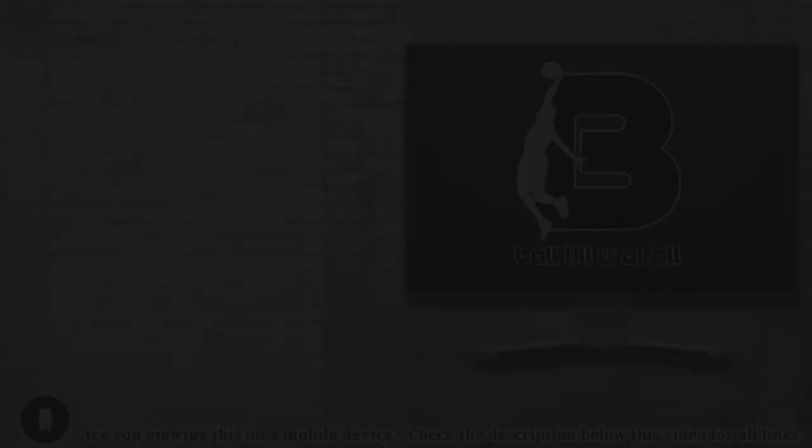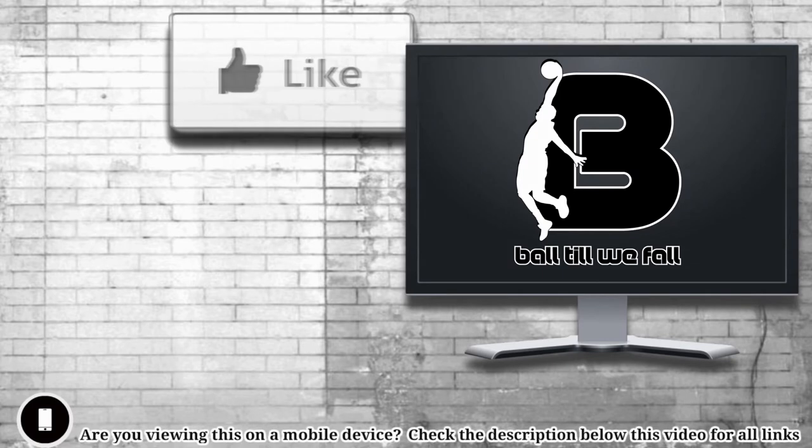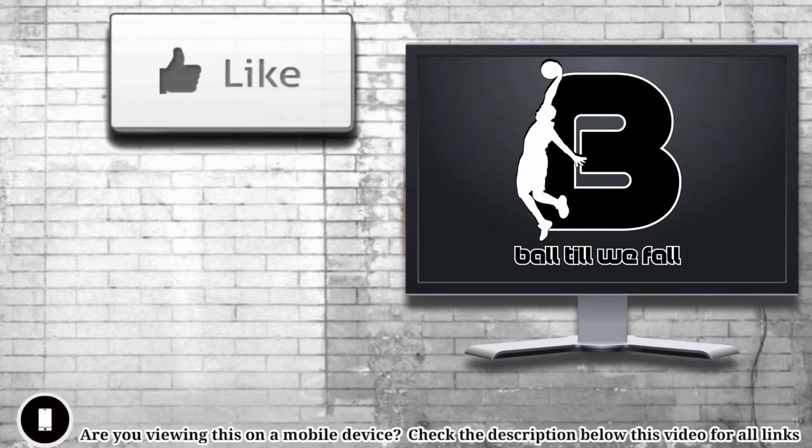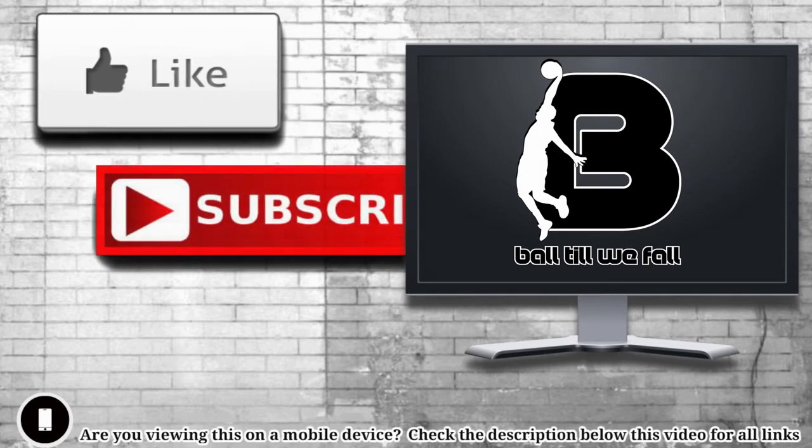If you enjoyed this video please hit the like button, it is very much appreciated. Don't forget to subscribe and hit that bell icon so that you can get notified of our latest releases. Keep ballin', see you in the next video.